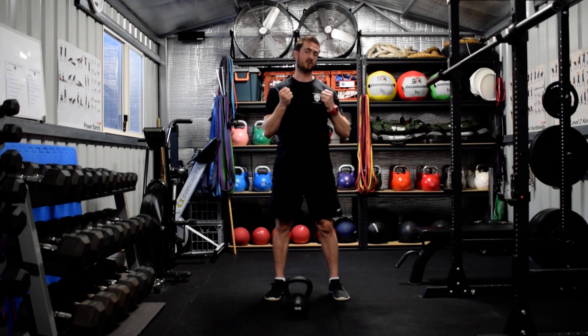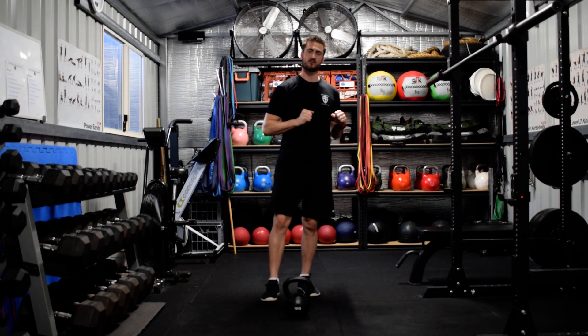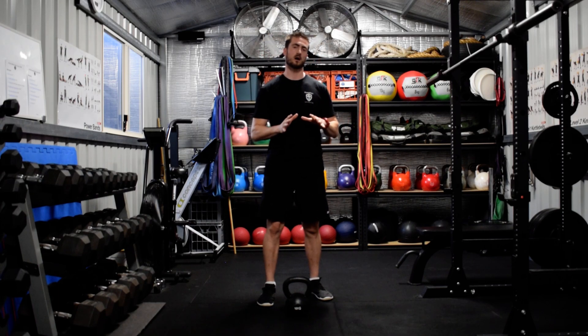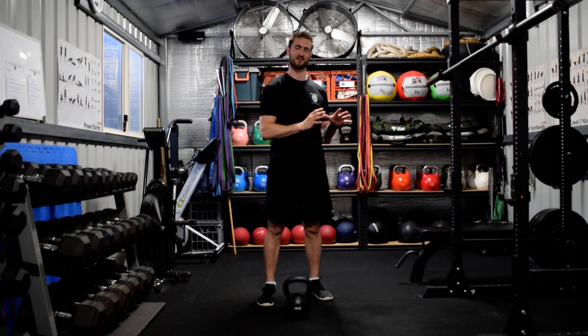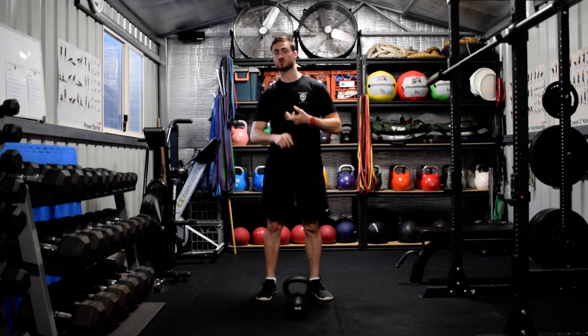There is actually a reason for incorporating a bicep curl. Just to get this straight out of the equation, we don't typically prescribe bicep curls with the kettlebell. Kettlebells have much more effective variations of exercises: swings, cleans, snatches, squats, get ups, deadlifts — those kind of things. So that's typically what we use the kettlebell for.